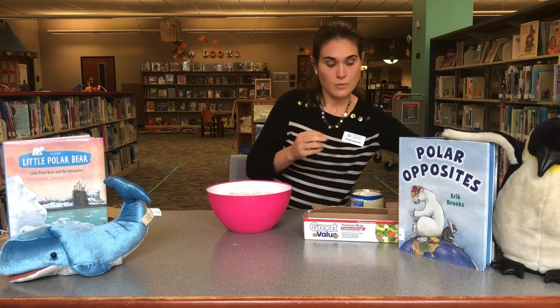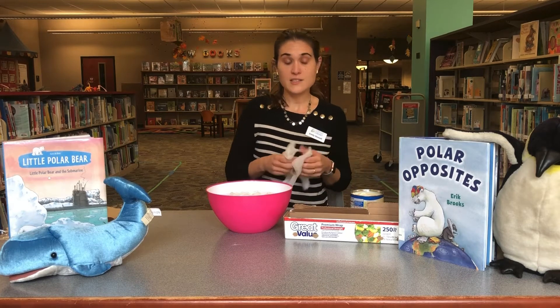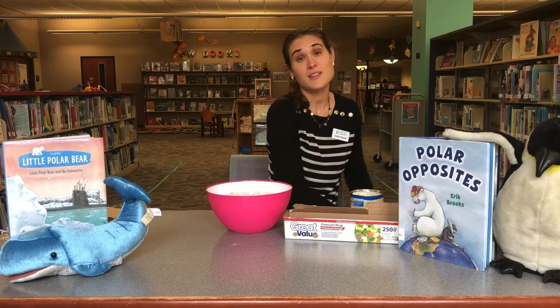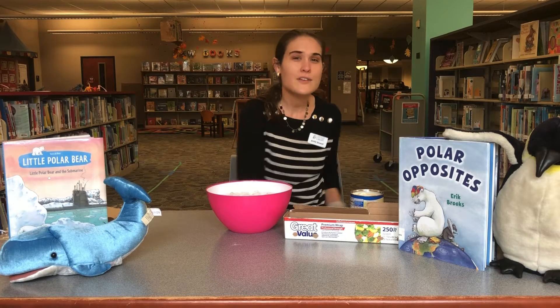We are going to create a blubber glove. Animals like walruses, seals, and polar bears all have a thick layer of fat called blubber that keeps them warm in the icy waters — but how much does that really do? We're gonna do an experiment to try to recreate that.